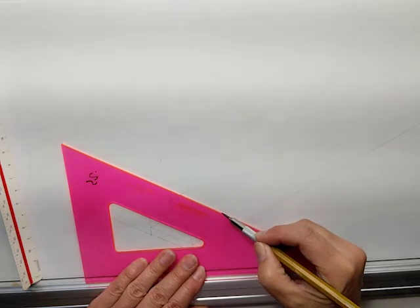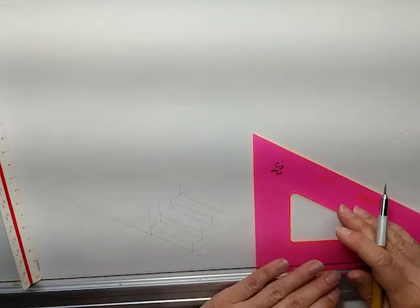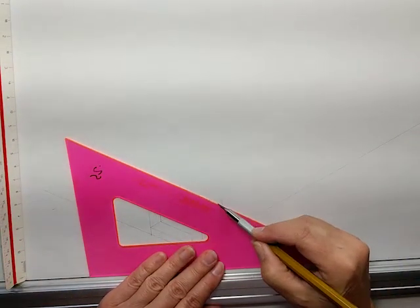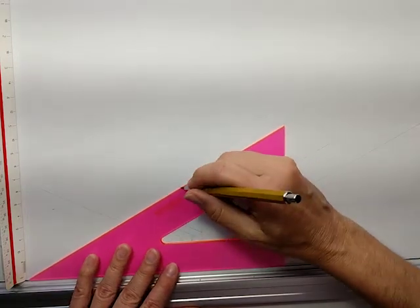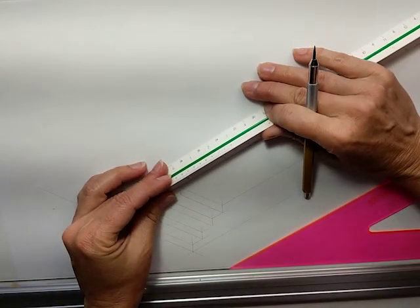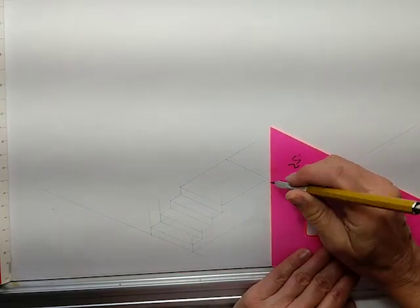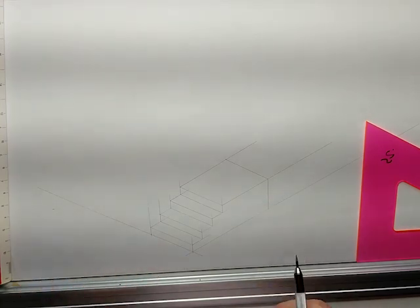There's my last tread. We're going to have one more riser and then the landing — also 7 inches. 7 is right there. Now we're going to do the landing at the top, and it's going to be 4 feet. There you have some stairs — nice little poured concrete stairs.